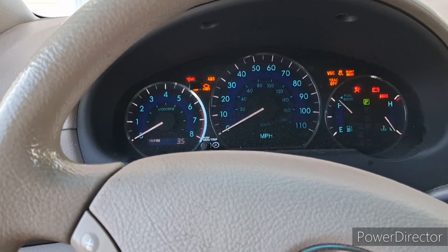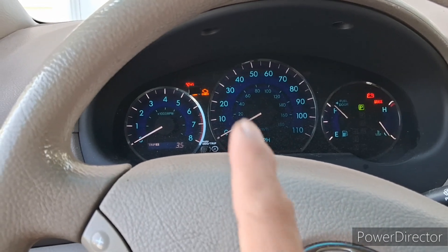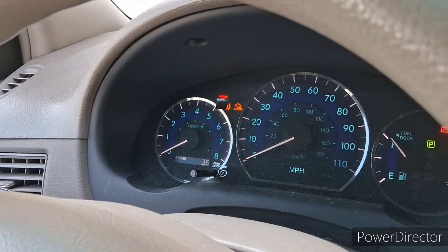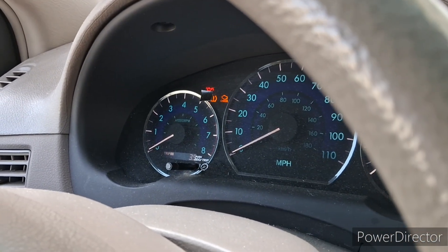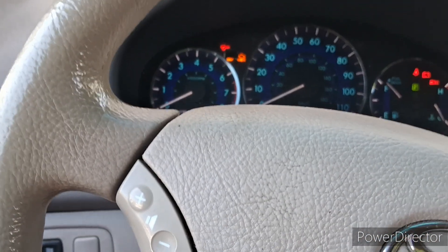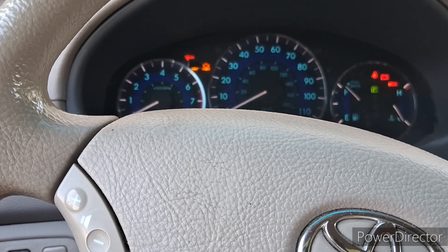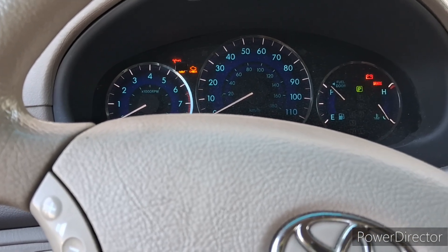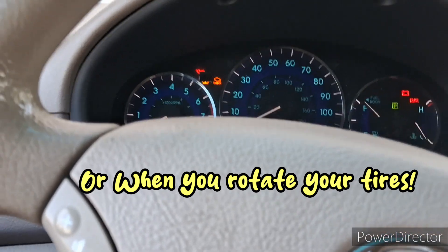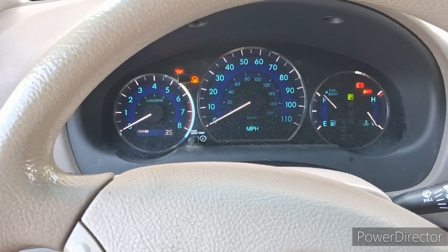When you turn on your ignition key — not start, just turn it on — you would see a light right there. I have a black tip on it right now, but that's the TPMS light that will stay on if your TPMS system has some kind of issue. I got tired of looking at it so I just put tape right on it so it doesn't bother me at night when I'm driving.